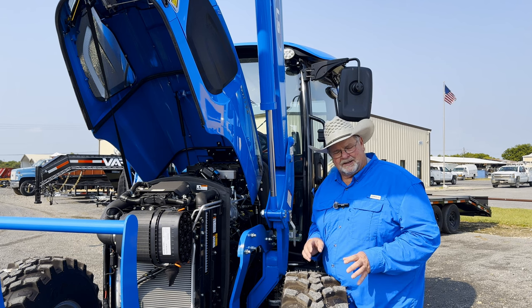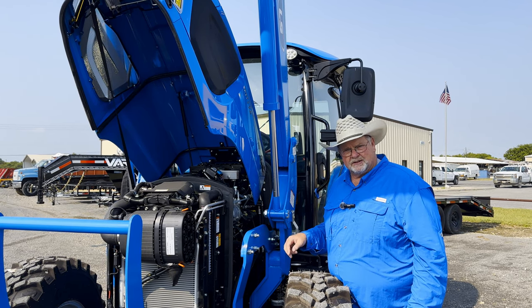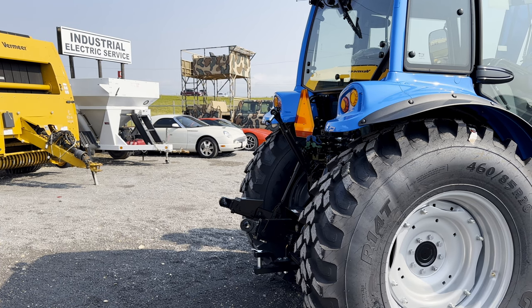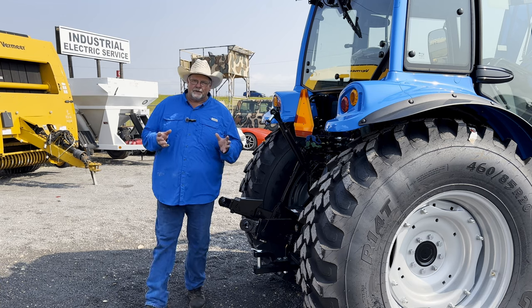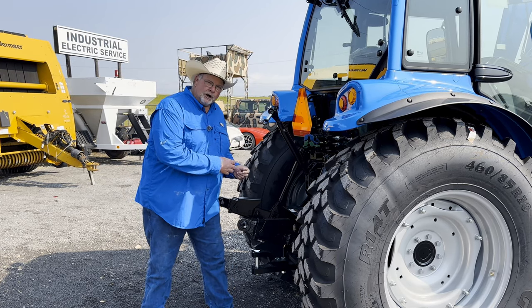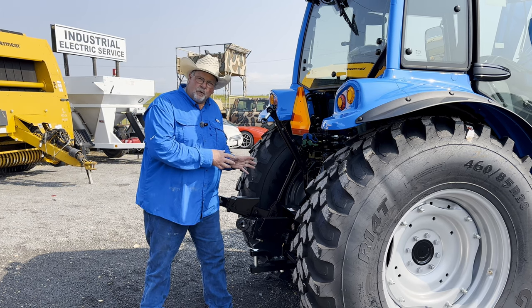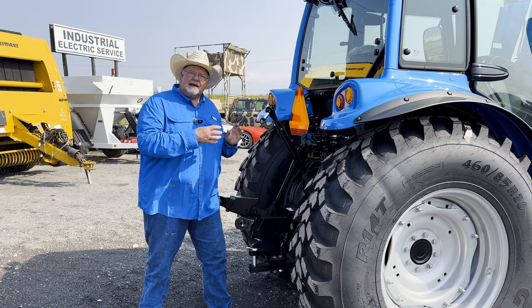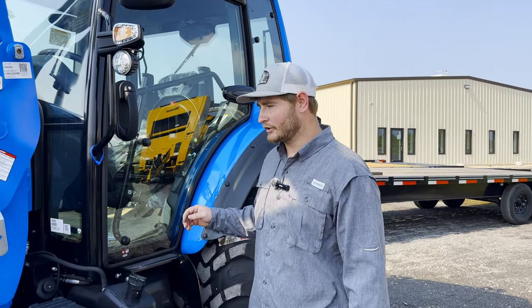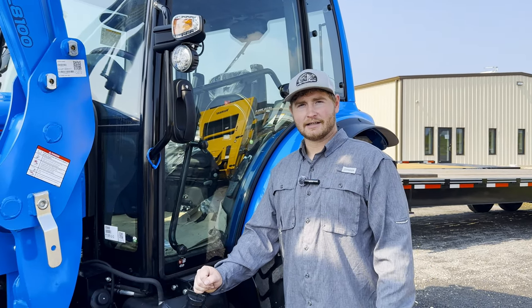LS put a 206.7 cubic inch engine in this. This is a 73.7 horsepower motor. At the PTO, we have 65.6 horsepower. It is a 540, 540E, 750, and 1000. Because this tractor is a 73.7 horsepower tractor, which is under 75 horsepower, it does not require diesel exhaust fluid.